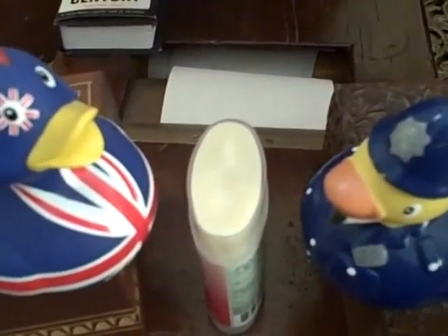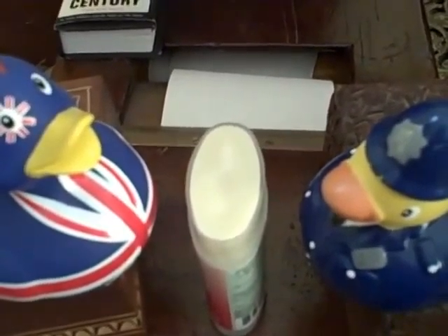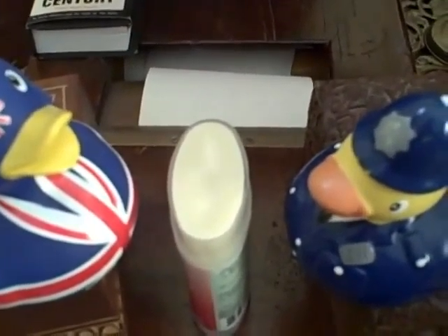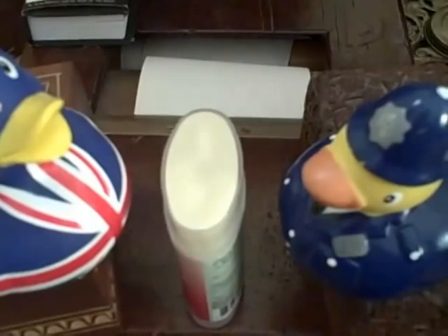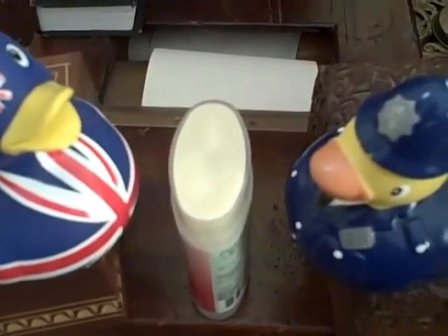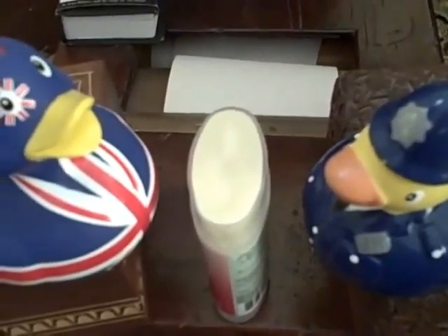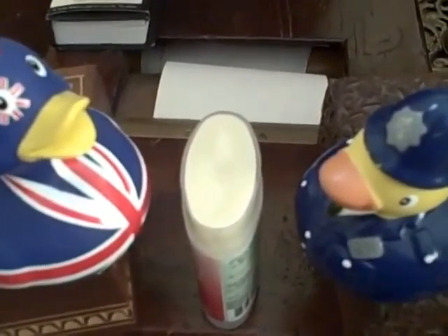The oils were melted, the essential oils were added, and I poured it into a sterilized deodorant stick, formerly the Green Beaver Company, and it is now solidified.